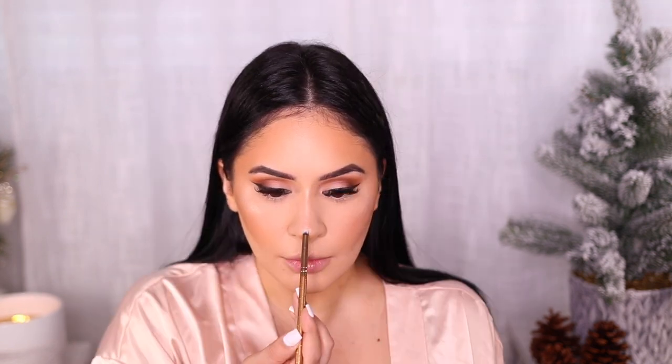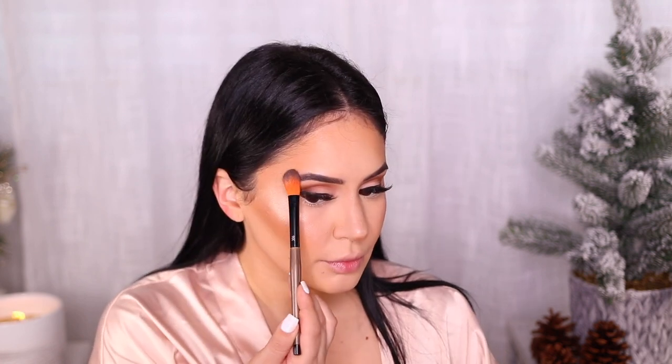I also applied that to my nose — just a little bit on the tip. And then just to kick it up an extra notch, I'm using this one from Lancôme — this highlight, Sparkling Peach — because it's the holidays and we want to glow our way into 2019.